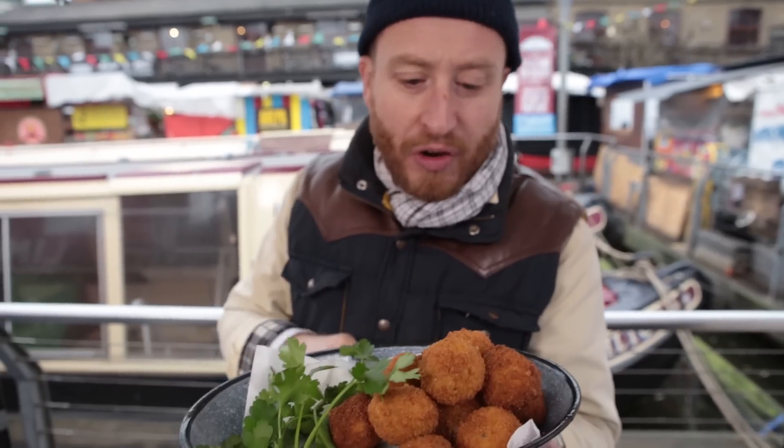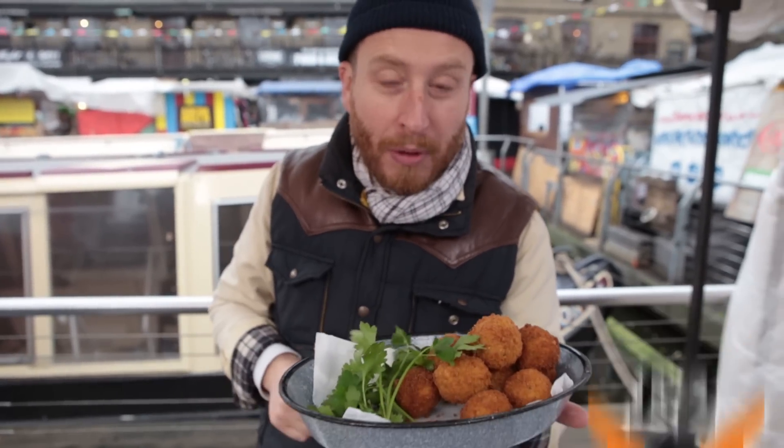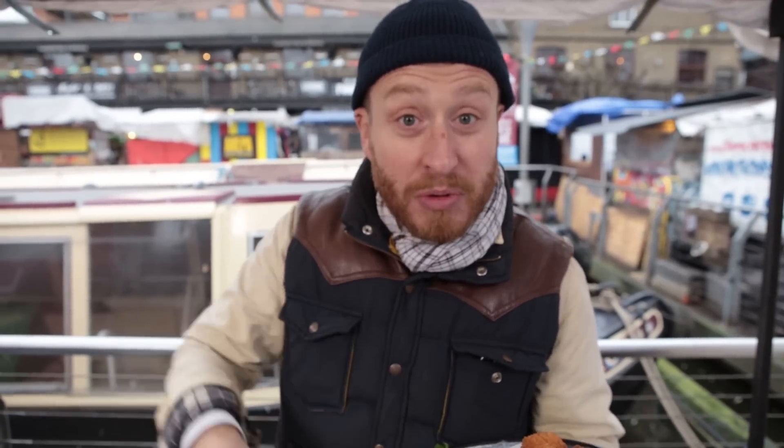These guys are ready to hit the street. I reckon three for two pounds — but what would you pay? Let me know in the comment box below. And remember: like, share, spread the love and subscribe.